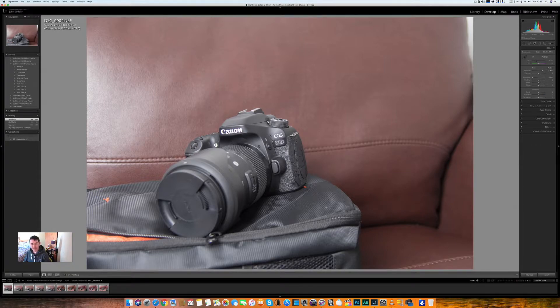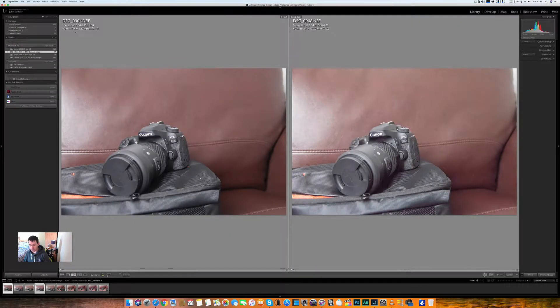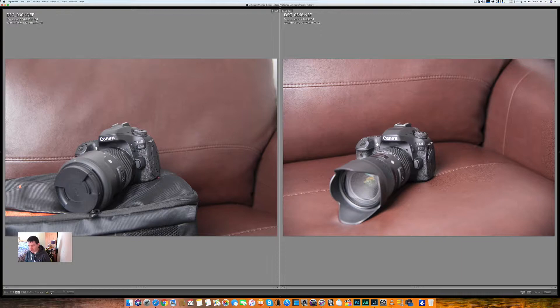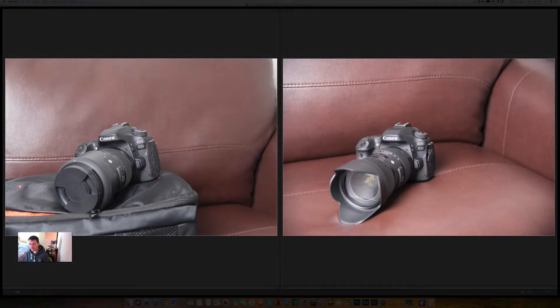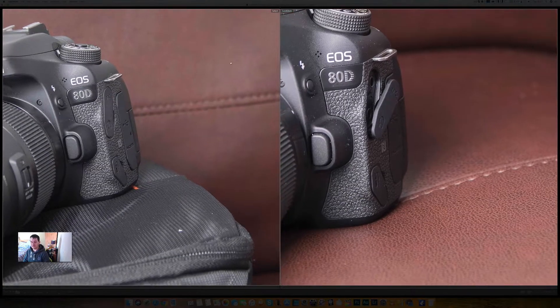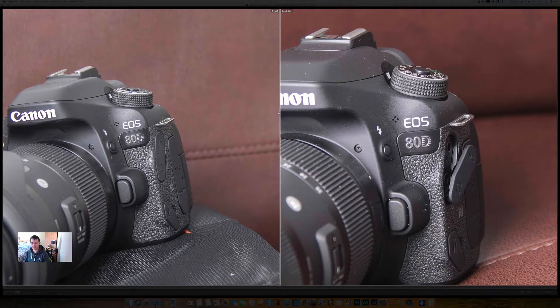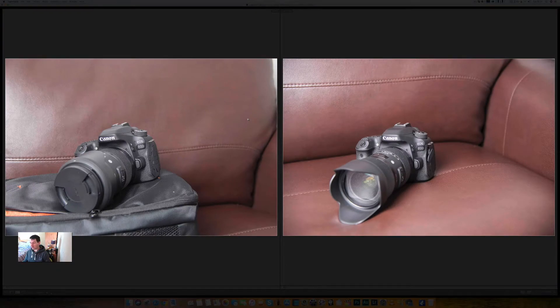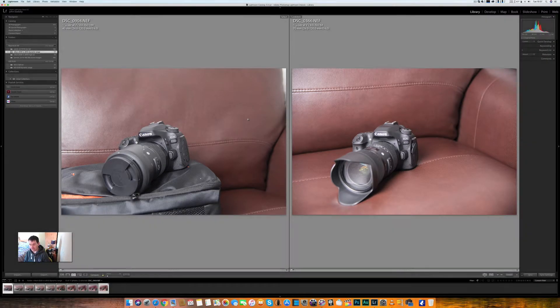The base ISO on the D500 is 100. If I press the compare key and go across, the base ISO on the D850 is 64. D500 is on the left and the D850 is on the right, both raised three full stops. Zooming in, I can't really see any difference at all. They've both been raised up three, even four full stops with no loss whatsoever. Absolutely both stunning cameras.